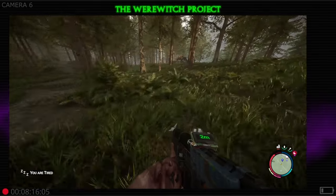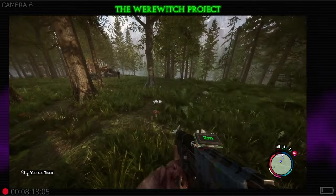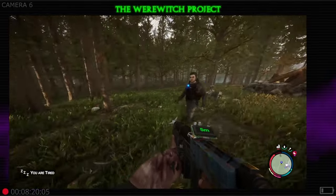Hey everybody, Werewitch here with another quick tip for you. We are in Sons of the Forest for release.